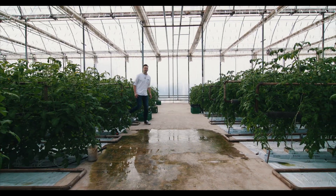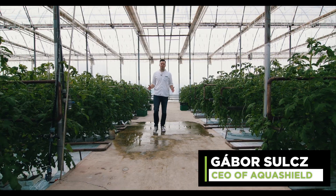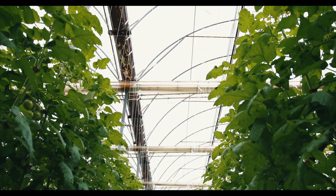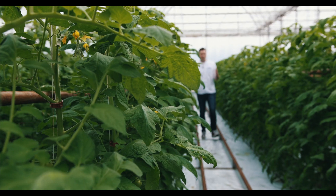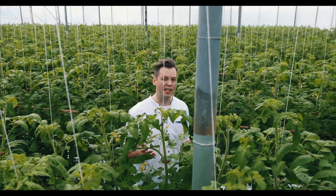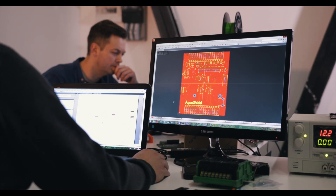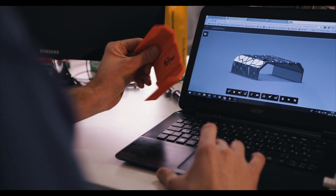Aquaponics and hydroponics gardening could be the best solution for locally grown, fresh, cheap and unlimited organic food. But these growing techniques require much experience, as it is hard to secure the optimal environment for your plants and fish. As a bunch of engineer nerds with the enthusiasm for high-tech farming, we've decided to change this.